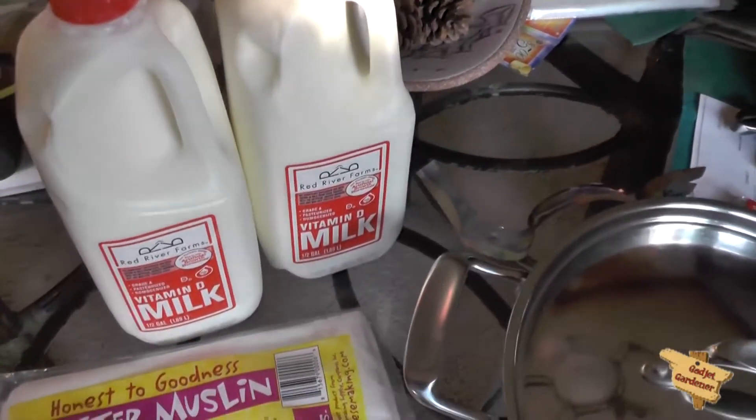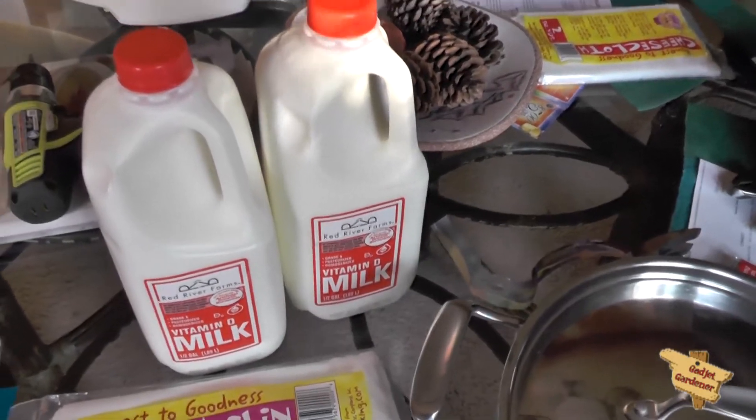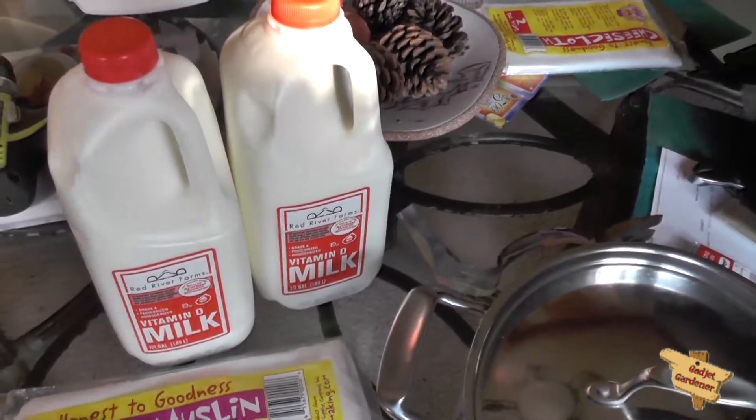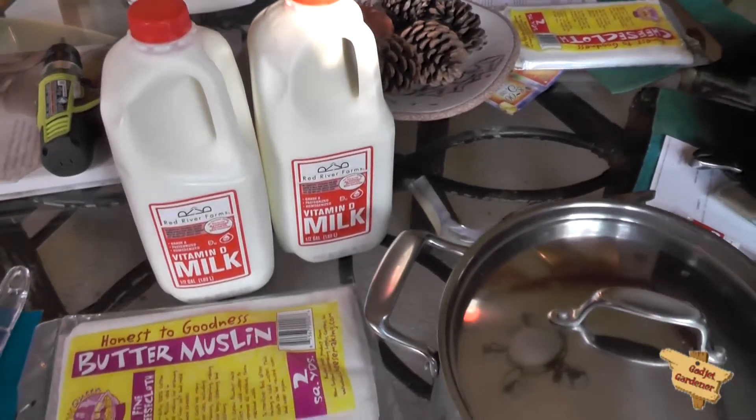I bought two half gallons because it was actually about 60 cents cheaper to buy two half gallons than to buy one gallon. So there's everything you need to make mozzarella.